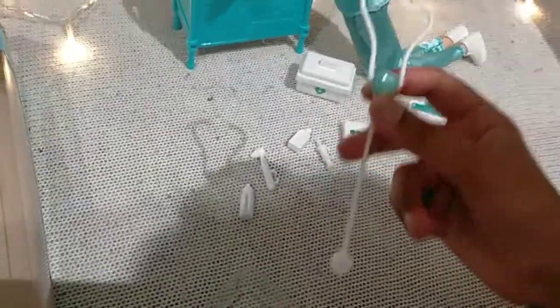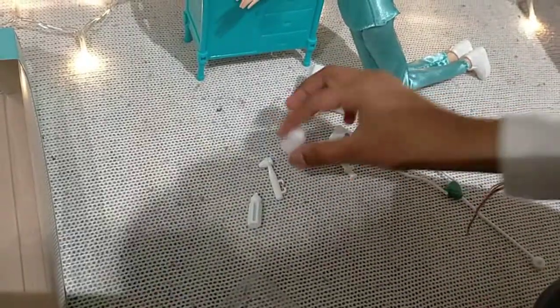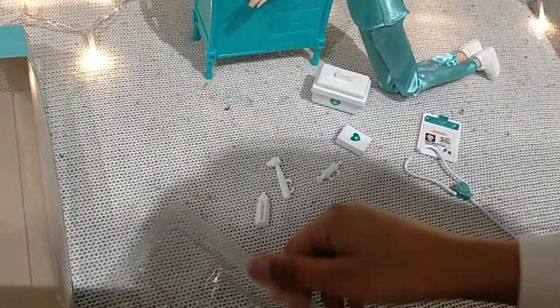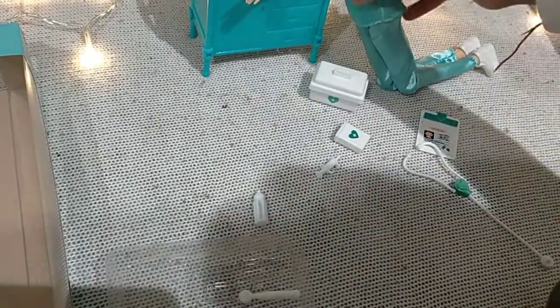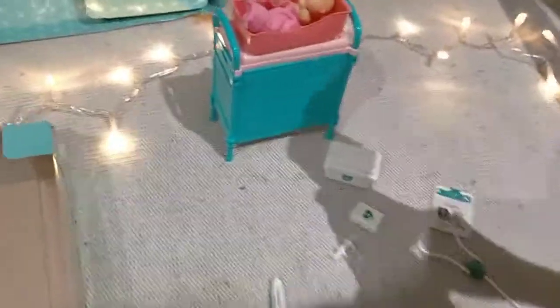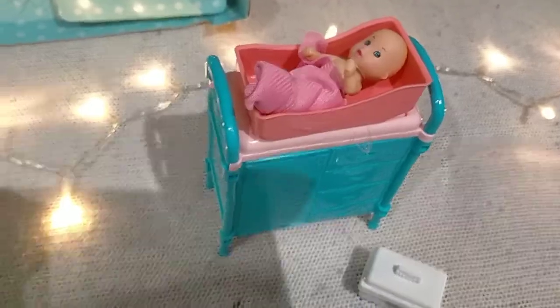This is a stethoscope, and this is the medicine with the measurement as well. I think this one is for temperature checking. We're gonna make a story video with this doll and the baby in the next video. The doll also wears a mask.